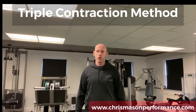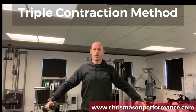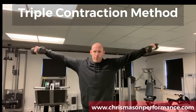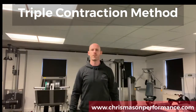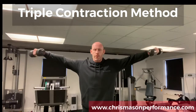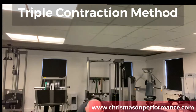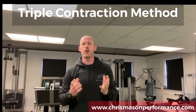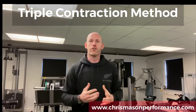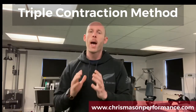So the triple contraction method again: we go up and squeeze, down and squeeze, down and squeeze — bringing it back into that shortened position each time, which counts as one rep of your program. Now if we've got three sets of ten using the triple contraction method, you're going to apply 30 repetitions in total — 10 of those are full reps and 20 of those are partial reps.